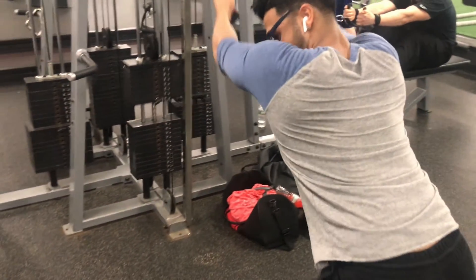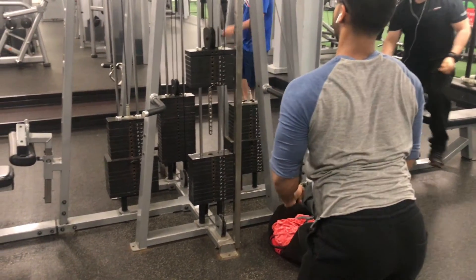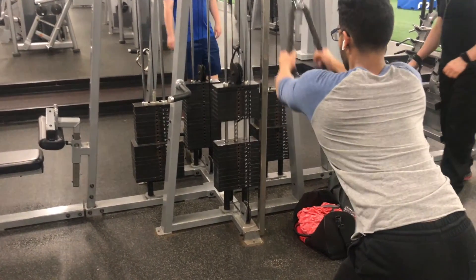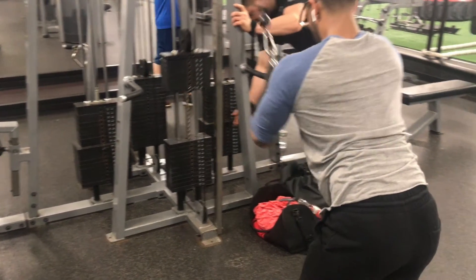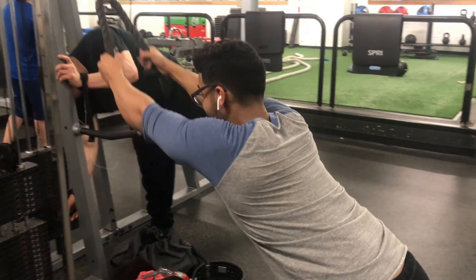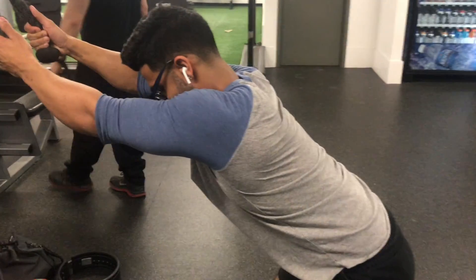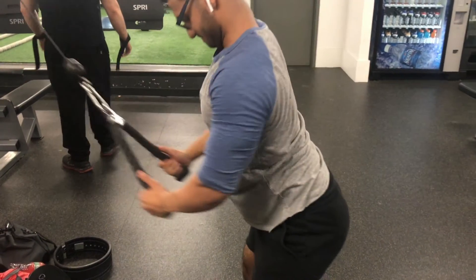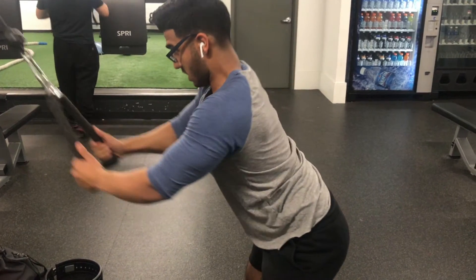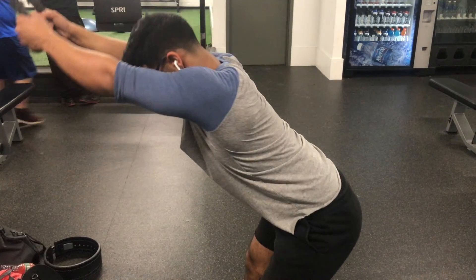The next workout is a rope pulldown — another nice variation. A lot of people do this with a straight bar, but I always tell people to try it with a rope and you'll feel a big difference, because you're putting the full pressure right directly on your upper lats. Stretching it slightly and having your chest out when you squeeze your lats is a phenomenal way to grow them. I've been doing this for a few years, telling people about it, and people do see results with these workouts.